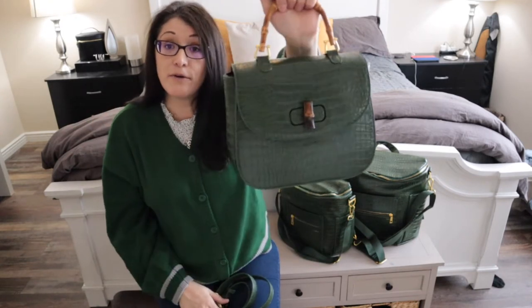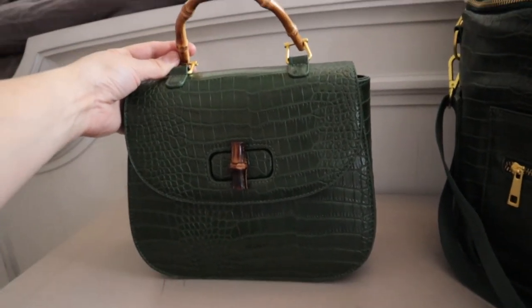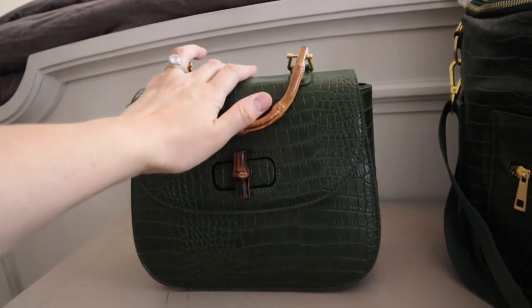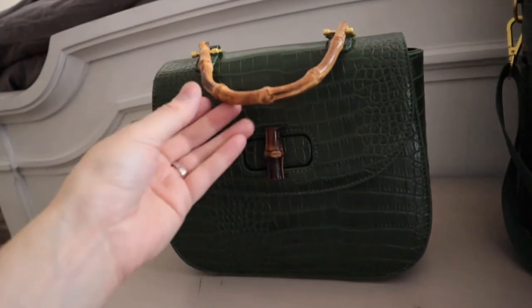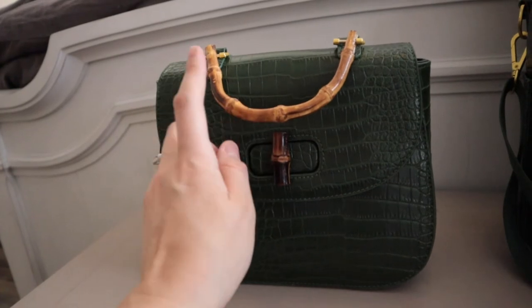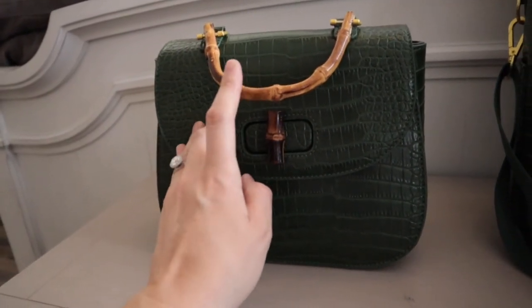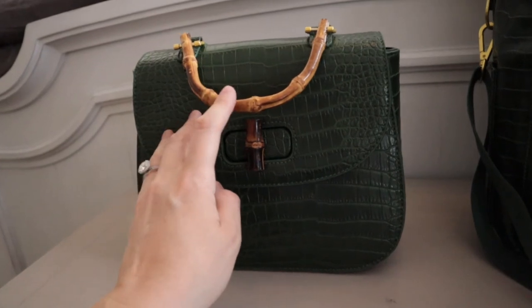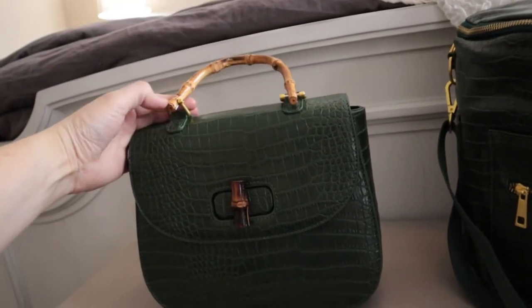Let's look at the inside real quick. So everybody mistakes this for the Gucci bag — I'm not sure why, but they do. This is bamboo. The only thing I would do different is I don't like the bamboo handle, so that's the reason I didn't get the other variations in brown. I feel like it pops with this one, but I don't feel like it goes well with the other colors.